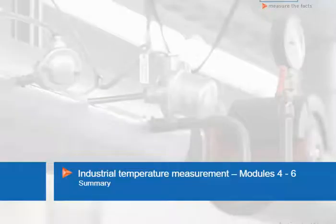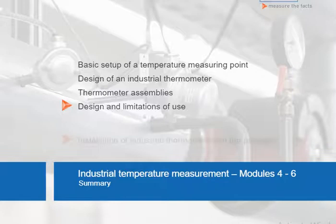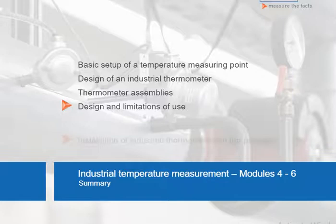Now let's briefly summarize the content of this unit and the previous three units on the basics of temperature measuring technology. You now know the basic setup of a temperature measuring point and are familiar with the design of an industrial thermometer. We have discussed the use of thermometer assemblies, as well as the basics of their design and their limitations of use. You know how to install industrial thermometers in the process and have become familiar with the different types of temperature transmitters, their tasks, and functionalities.